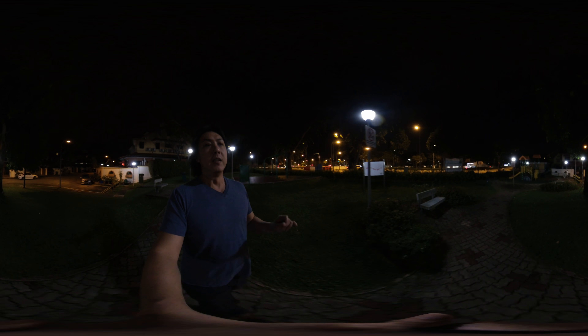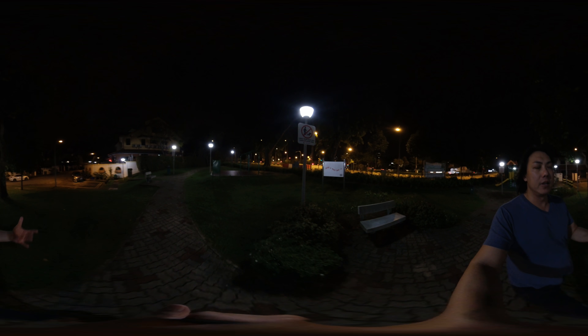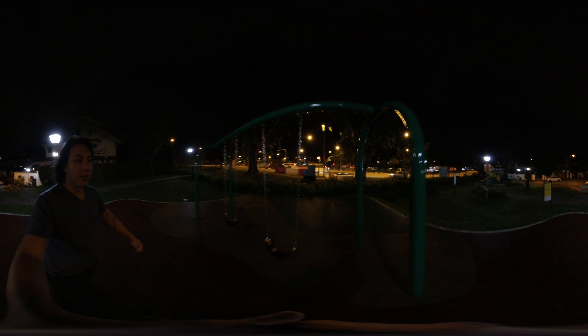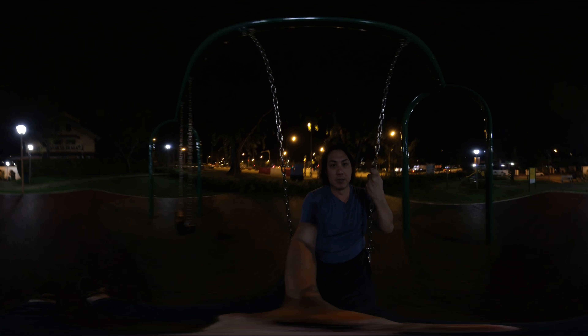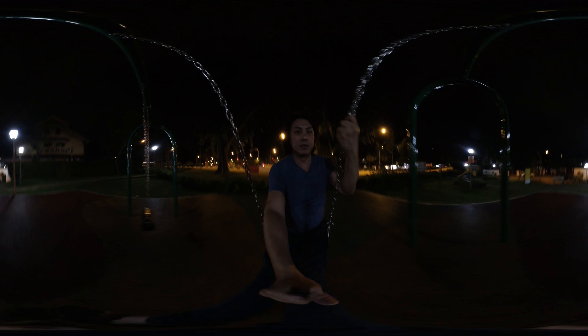Have a look at the details of the grass and the trees — is the detail still there under this very challenging condition? We are not going to be expecting much from a small sensor like the GoPro Max as well as the Insta360 ONE X, but hopefully it will be good enough for people like myself who are just taking 360 videos and photos for family trips, travels, and social media feeds. Now I will be having a little ride on the swing and we can have a look at the flow state stabilization and see if it's better than the GoPro Max.